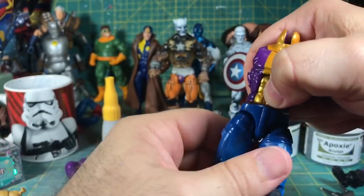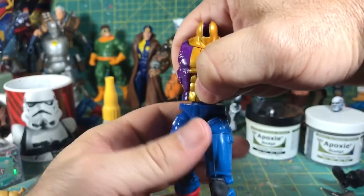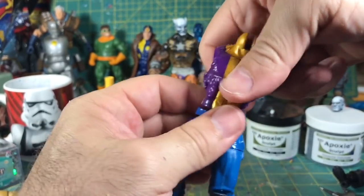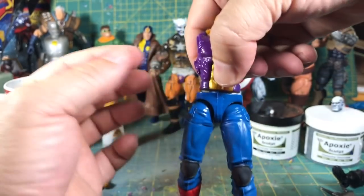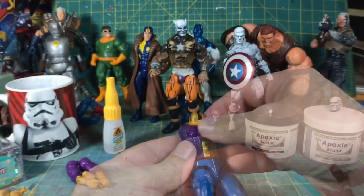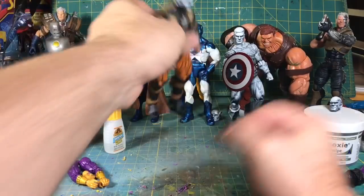This figure is not too bad. What you would want to do obviously is build it up here with epoxy so you can fill in the sculpt — but that's just part of customizing. Let's bring up the old Toy Biz figure.